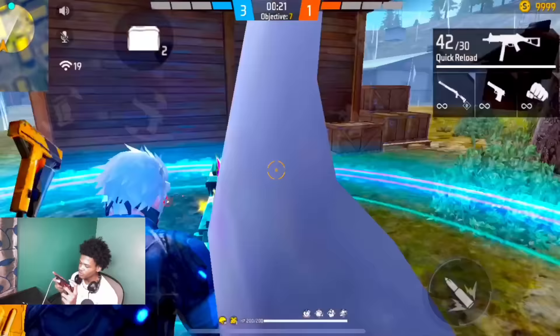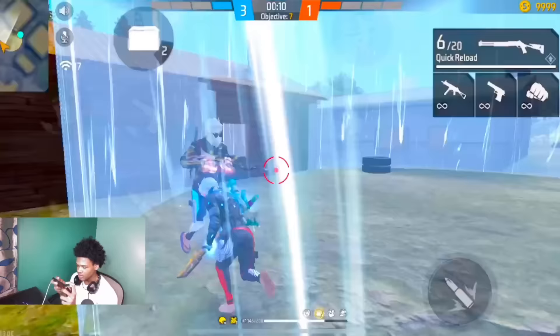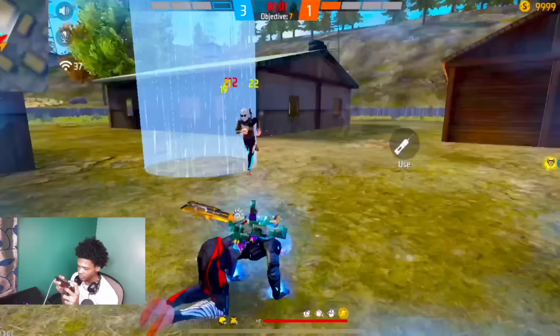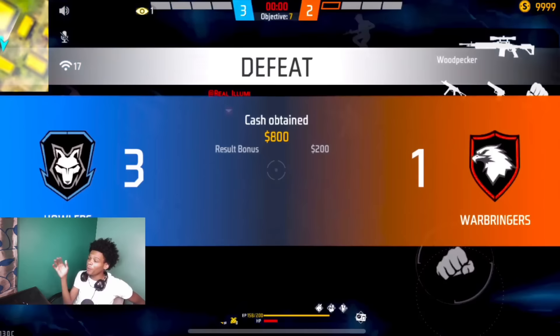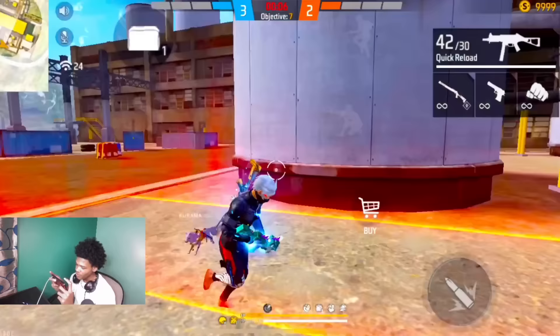Another movement tip: when your opponent is shooting at you, you can switch between weapons. It's gonna be kind of hard for them to shoot you if you do it properly and they're gonna miss a lot of shots. You have to predict the shooting pattern properly. You're gonna switch between weapons and move left to right, right to left, or switch between weapons while moving and crouching at the same time. Let me show you in slow motion because it might sound confusing.